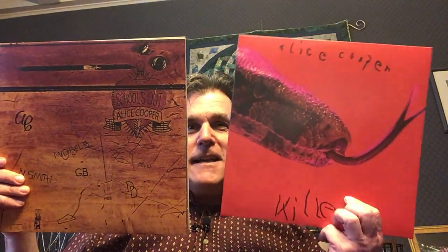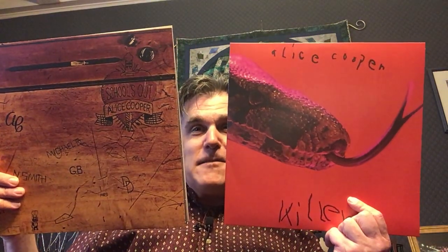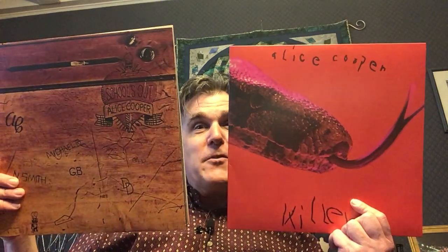That is going to do it. This is going to be some great listening — really looking forward to the live stuff. I hadn't realized that there were some alternate tracks included. Side six on School's Out has a School's Out single version, Gutter Cat single version, Alma Mater alternative version, and Elected early take. And on Killer, the alternate tracks are You Drive Me Nervous, Under My Wheels, and Dead Babies. It's going to be some fun listening. Alice Cooper — Killer and School's Out. Thank you so much for watching. Hopefully everybody's doing okay out there and we'll chat again soon. Take care, bye-bye.